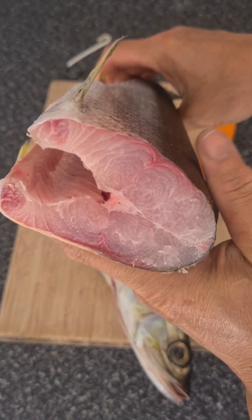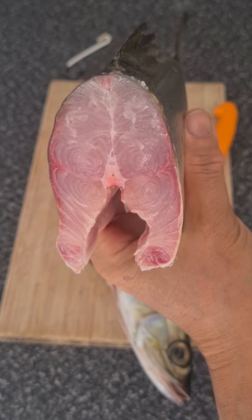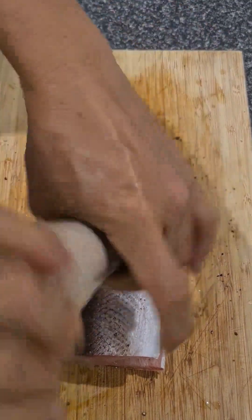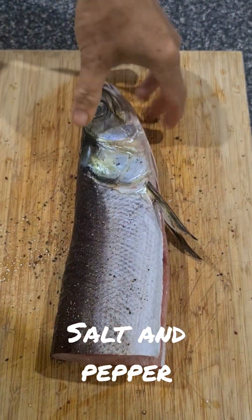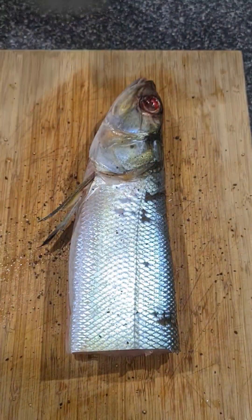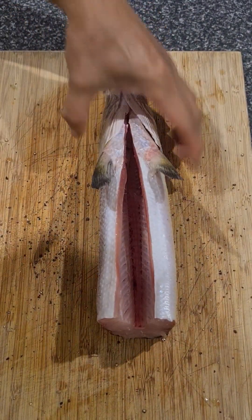You can see it's a very beautiful fleshed fish. First things first, you'll add salt and pepper — season generously on both sides and also into the gut cavity.